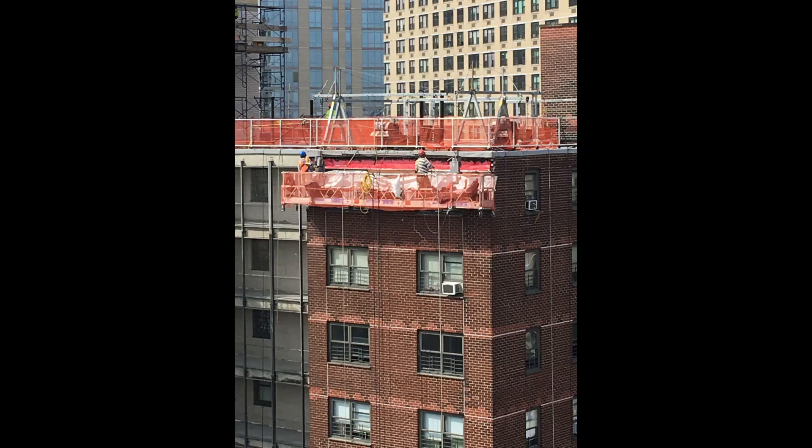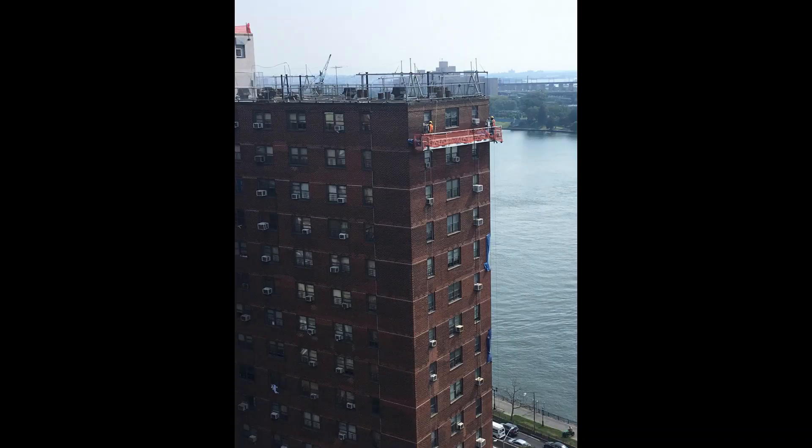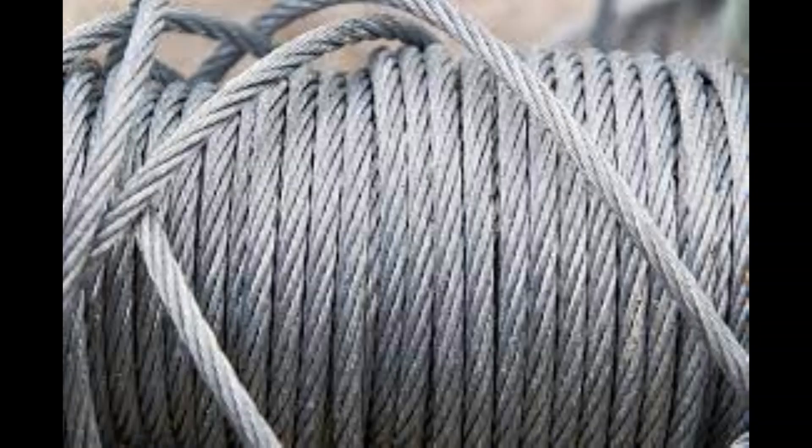Never allow the load of a scaffold hoist to exceed three times the rated load. The rated load weight is provided by the manufacturer for the specific suspended scaffold device used.